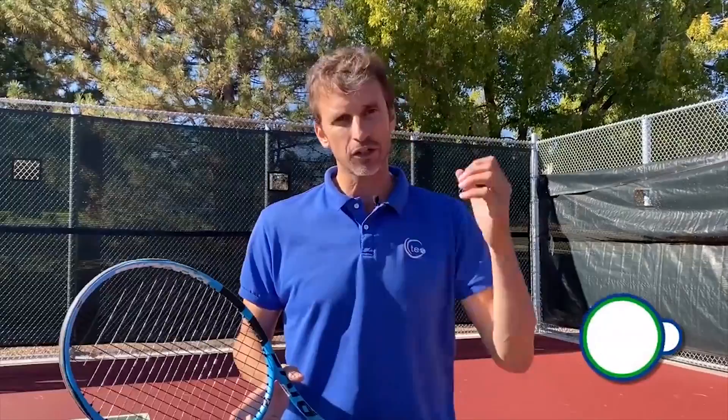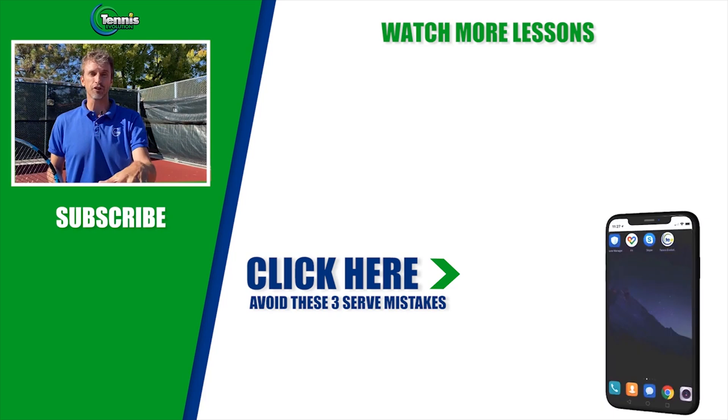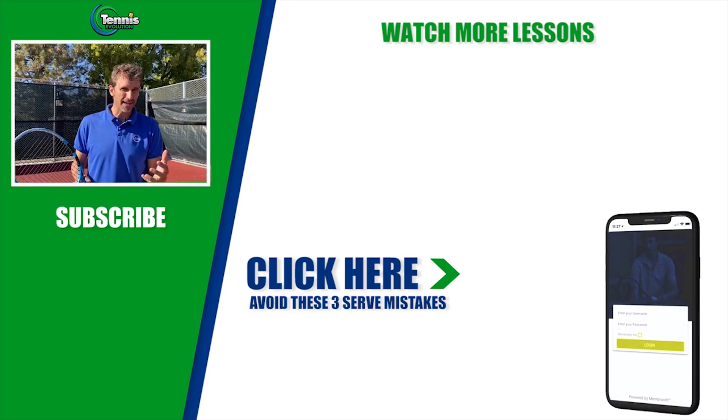If you got a lot of value out of this lesson, make sure you smash the like button. I hope you're subscribed to the channel — if not, make sure you subscribe and turn on those notifications so you can be updated on future lessons. Click the link below or somewhere in this video — we're going to give you a free serve training where we share three amateur serve mistakes you could be making, and we'll give you the solutions to help you take your game to the next level.